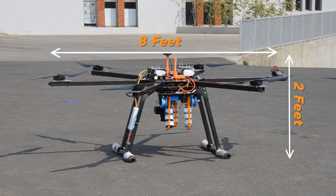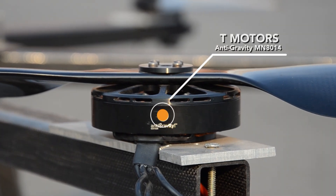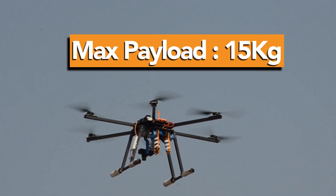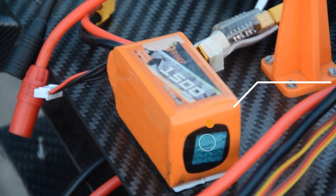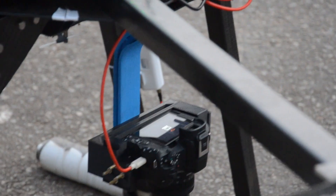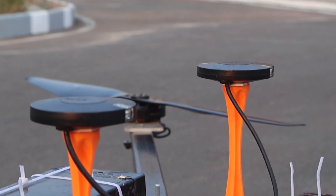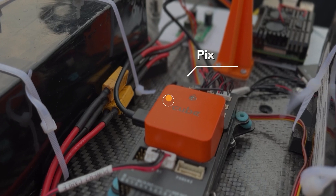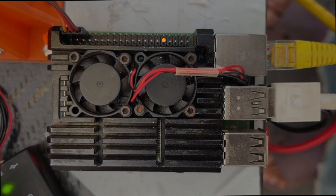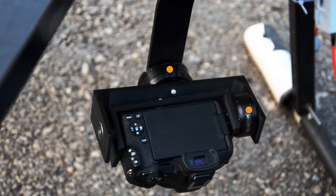Our hexacopter, Freya, spans 8 feet wide and stands 2 feet tall. It is powered by T-Motor anti-gravity MN8014 motors and can carry a maximum payload of up to 15 kg. Freya is equipped with two main batteries to power the motors and two auxiliary batteries — one to power the gimbal and the other for all onboard electronics. We use two Here3 GPS modules for high positional accuracy. A Pixhawk Cube Orange is our flight controller, along with a Raspberry Pi 4 for triggering image capture from our camera, which is stabilized by our two-axis gimbal.